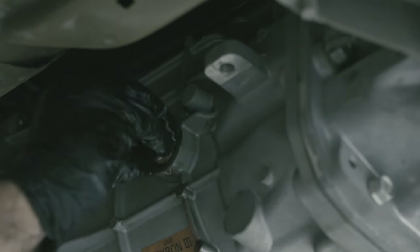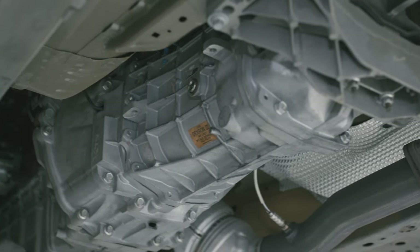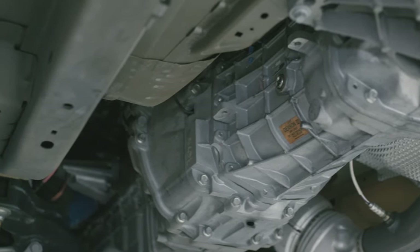Reinstall the filler plug and wipe away all the oil you have spilled with a rag. Double check for any leaks from the drain plug, and replace any of the under trays that you have removed before putting the car back on the ground.